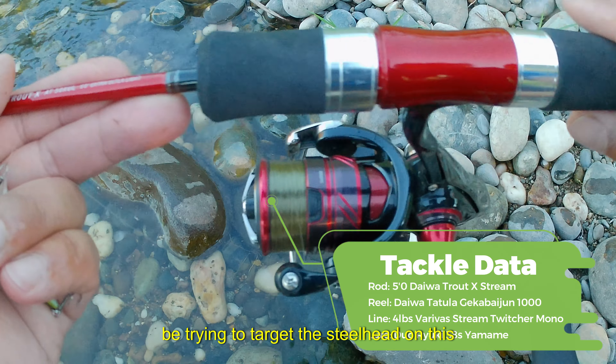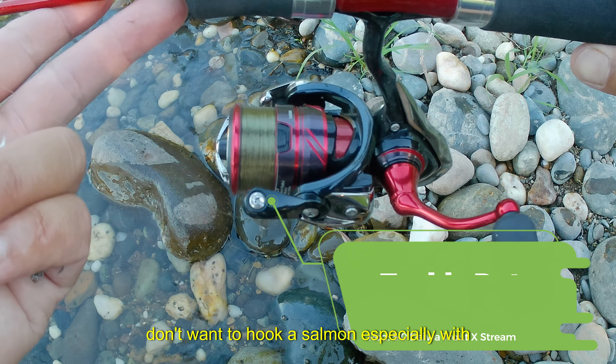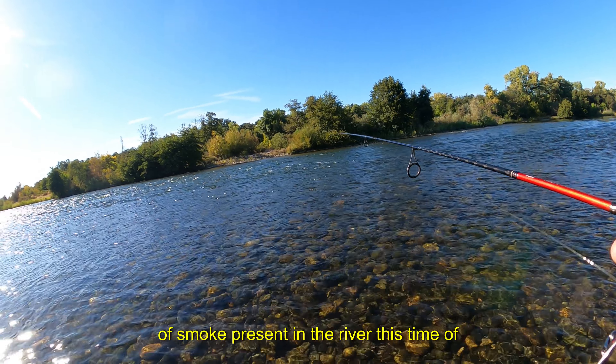I will be trying to target the steelhead on ultralight tackle due to the fact that I don't want to hook a salmon, especially with the salmon closure. There will also be a lot of smolts present in the river this time of year as well.